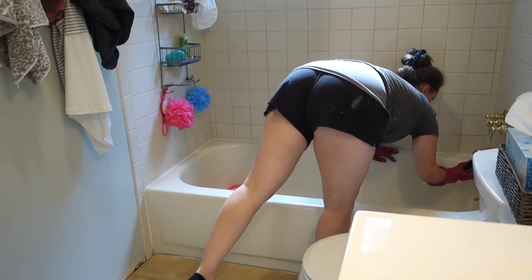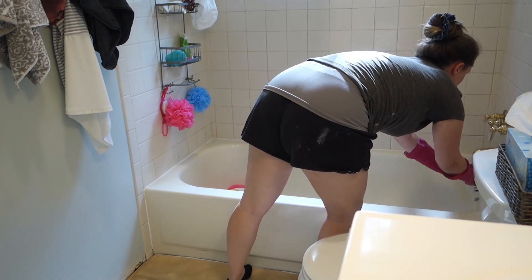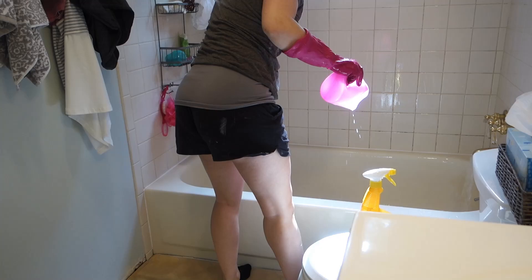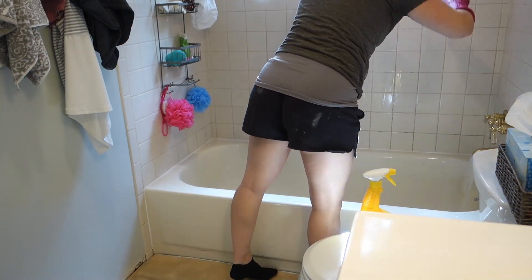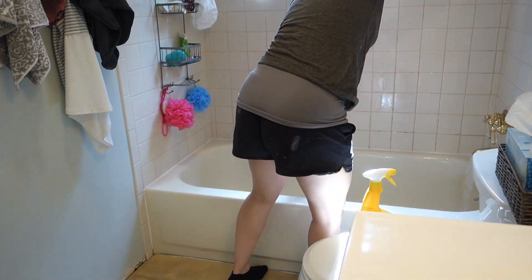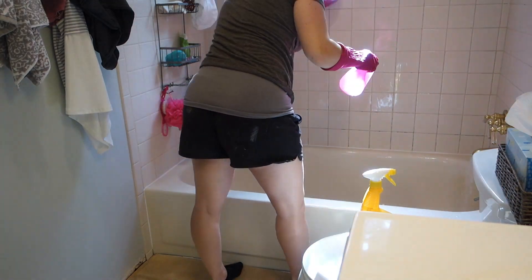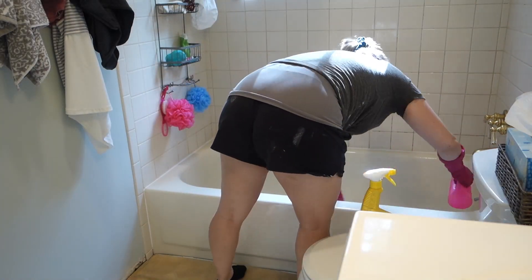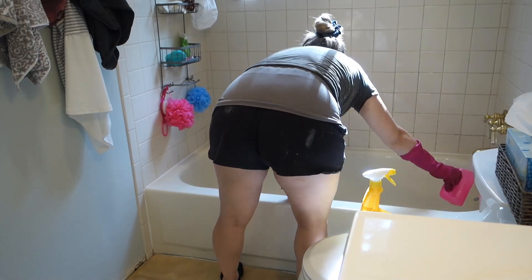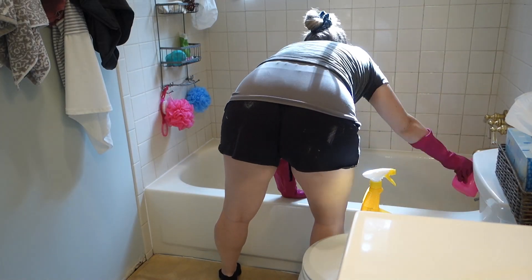Normally I would use Soft Scrub with bleach on the tub but I ended up running out of that, so I'm just using the CLR Kitchen and Bath cleaner and a scrub brush. Excuse my clothes in this part too — there's paint all over them because these are my painting clothes. I was working on painting the front door on this day, and for a couple of days actually. But you'll see the door finished in a little bit.